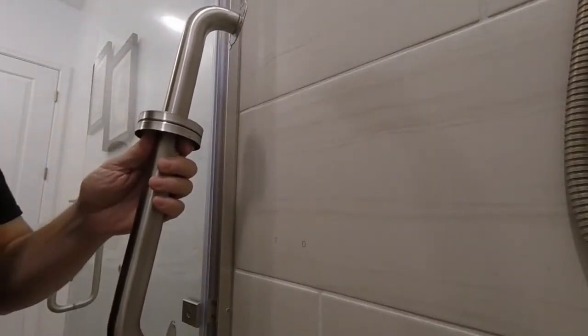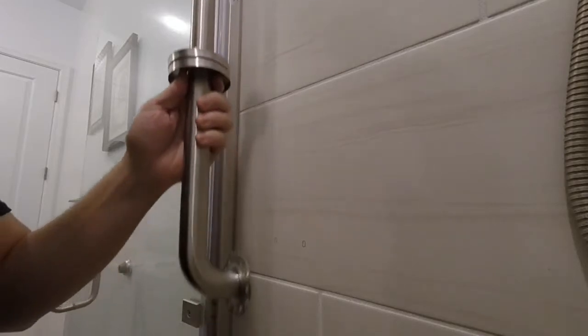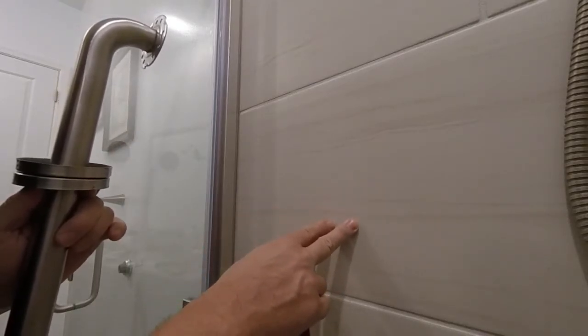Now these type of grab bars — I have stainless steel — this is an 18 inch, and then I have a 24 inch stainless steel grab bar, and I'm putting them into porcelain tile.